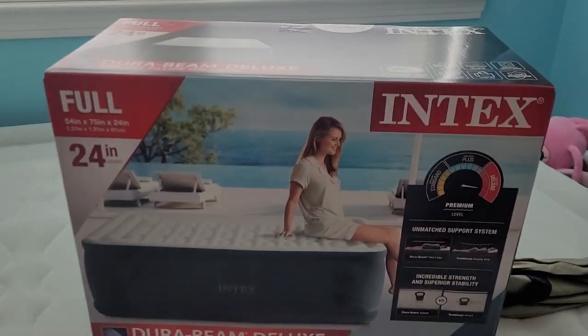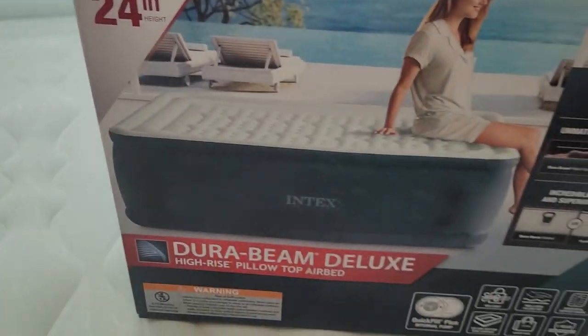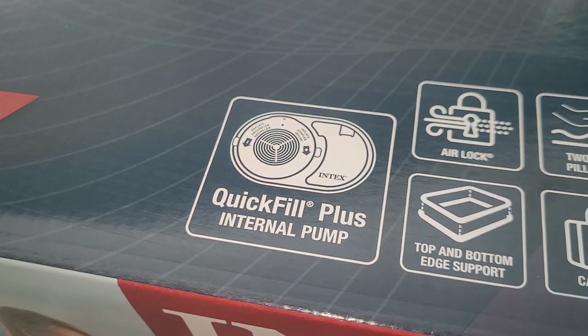And yep, this is the box — the dimensions. It's super tall, so I'm just really happy about that. And the pump was another main selling point for me.